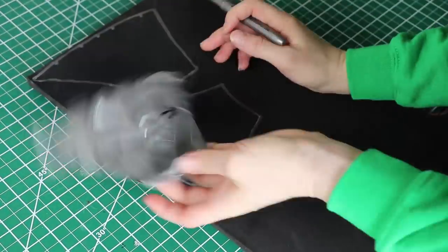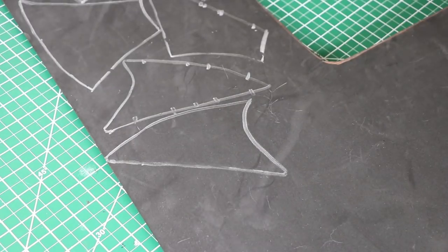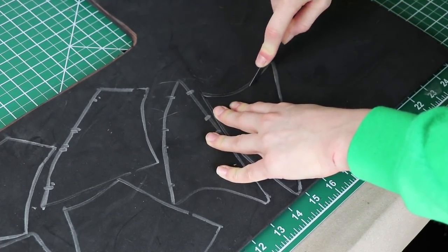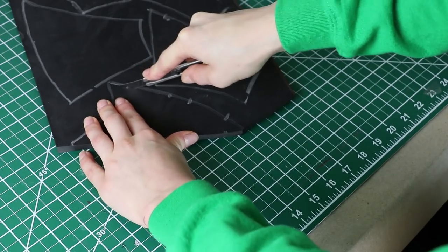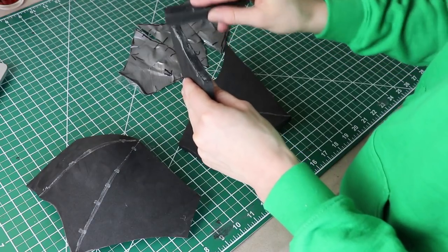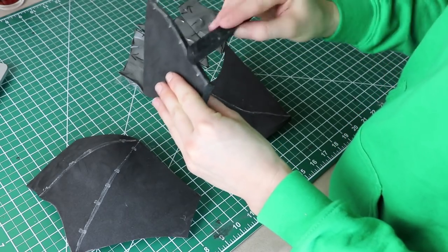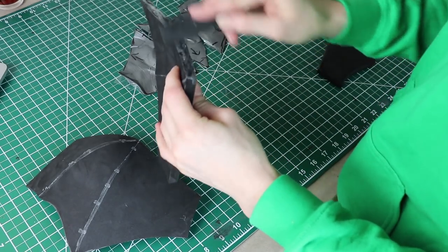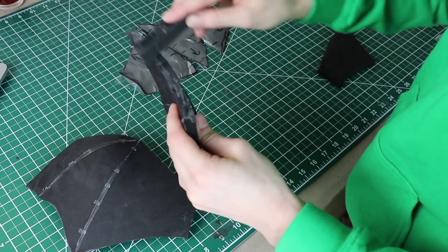I traced each pattern twice onto 10mm EVA foam using a metallic marker. I used 6mm foam for a lot of my pieces, but I'm using a thicker piece of foam today because these shoulders are supposed to be super beefy — thick and beefy. Using a sharp utility knife, I cut out all my pieces. I applied contact cement to the inside of the edges and used a piece of scrap foam as a squeegee to smooth out the surface and get rid of any excess glue. I let each edge get tacky before applying another coat of contact cement.